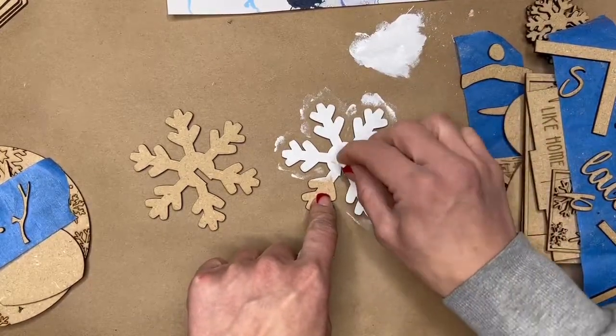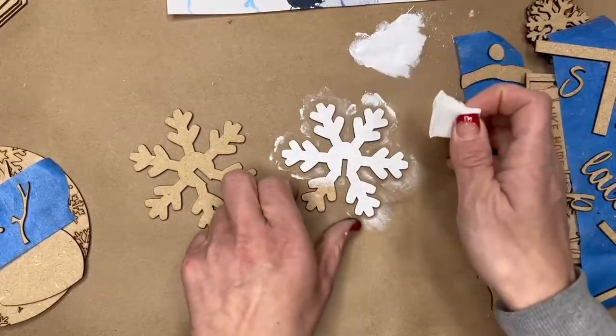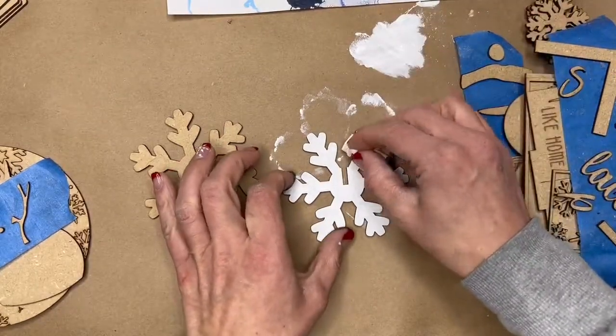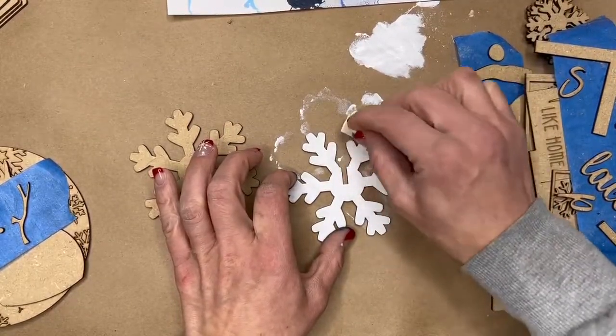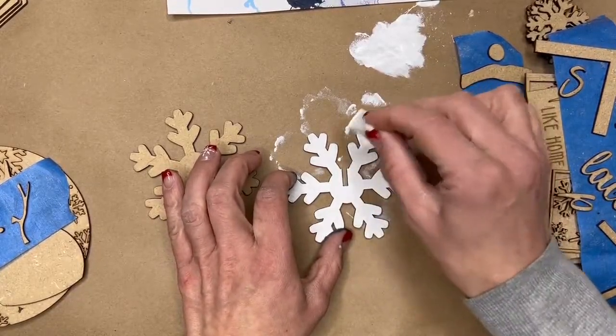If you're painting with the thickness of tissue paper, you can do multiple layers in a short amount of time because it dries quickly. For these snowflakes, you're going to want to paint both sides — paint one side first, let them dry really well, and then flip them over and paint the other side.